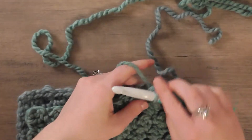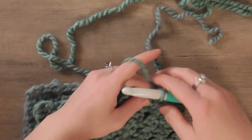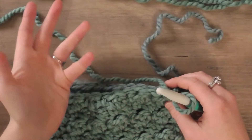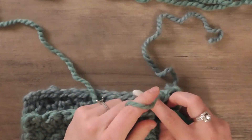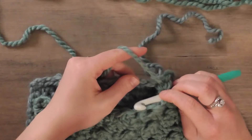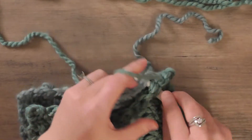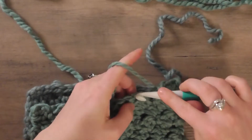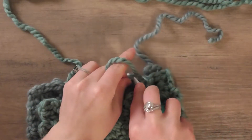This will create a somewhat visible seam where the ends were connected, but I found it really doesn't matter because there's so much scarf going on, it gets folded, and it's really not that noticeable. If you have a different preferred way to connect, definitely do that. I'm just going to do that the whole way across until I get to the end.